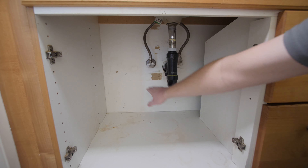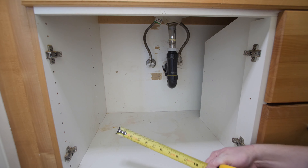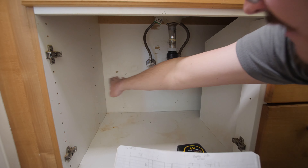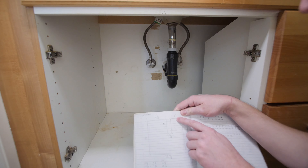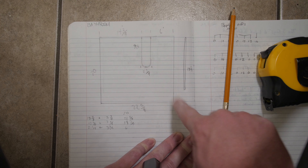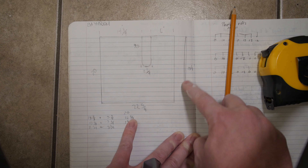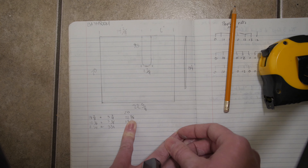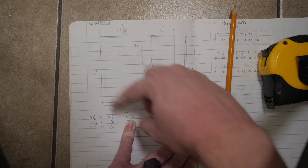I really only need to account for the P-trap. I measured this distance — 14 and 3 eighths of an inch from here to here — and then about six inches across. So this is essentially my plan: I've got my depth measurement, my width measurement, my cavity measurement, and this side piece which is going to be about 13 and a quarter inches. I think it's really useful to draw out your plan before you start cutting anything, just so you can get a really good grasp of what this actually looks like.